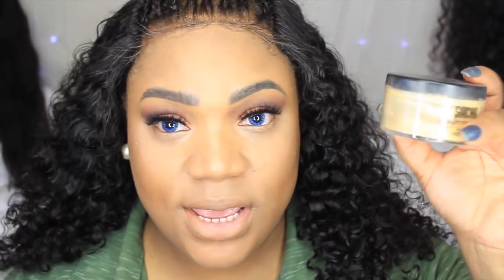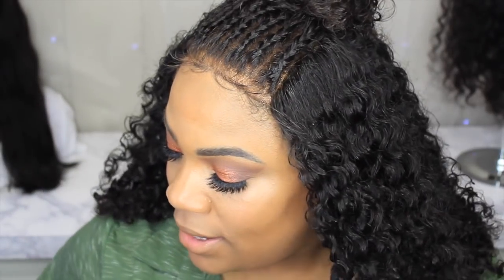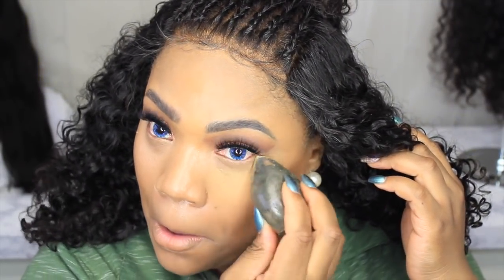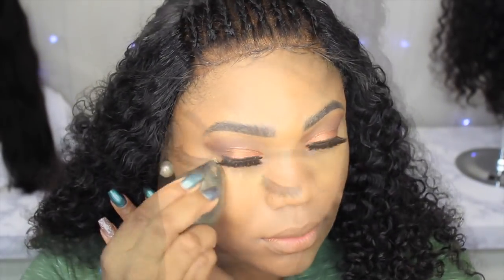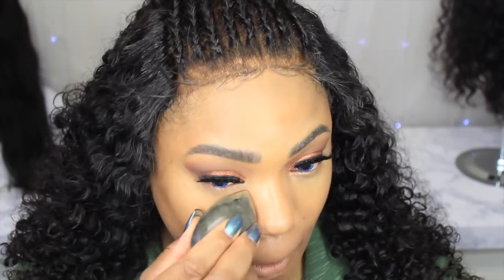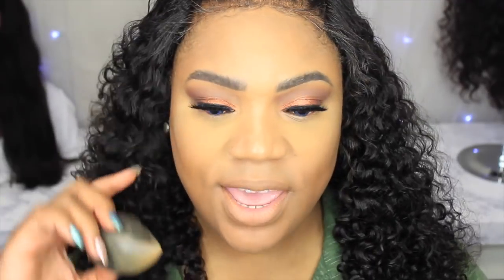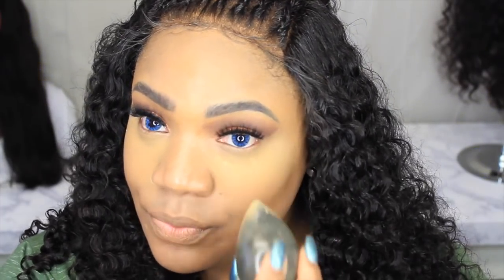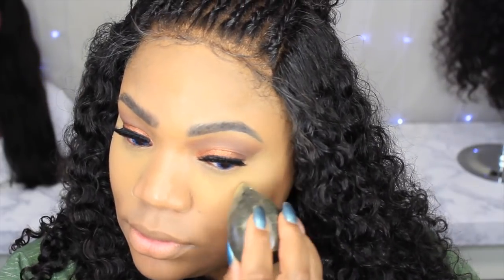Can you use this with powder? I don't know — we're going to learn today. I'm going to take my Sasha Buttercup Setting Powder and set the highlighted areas on my face. Gem Blender, come through honey! It's a little patchy at first, but you keep doing the little tapping/dabbing motion and it spreads out. You can definitely use it with powder!